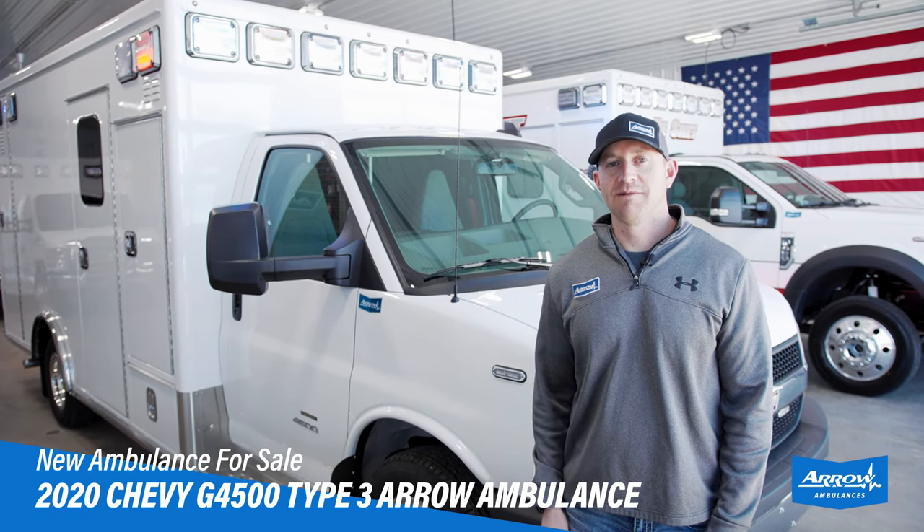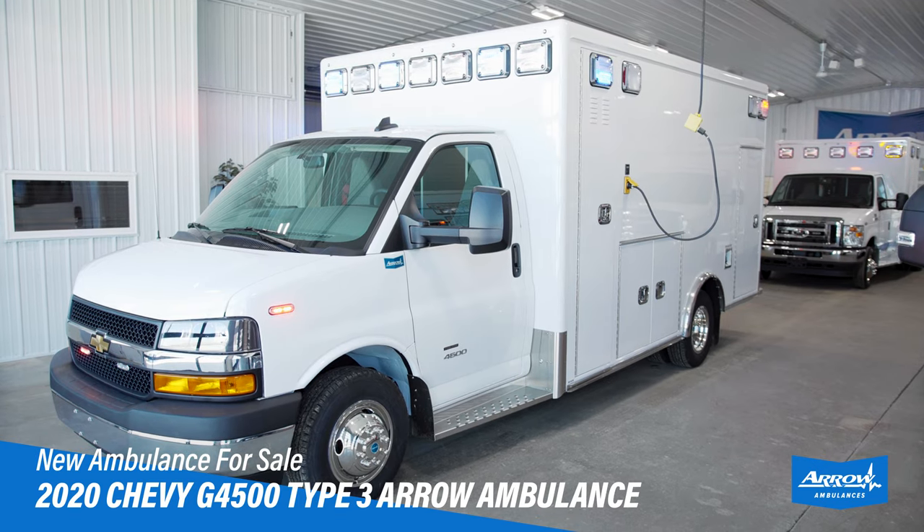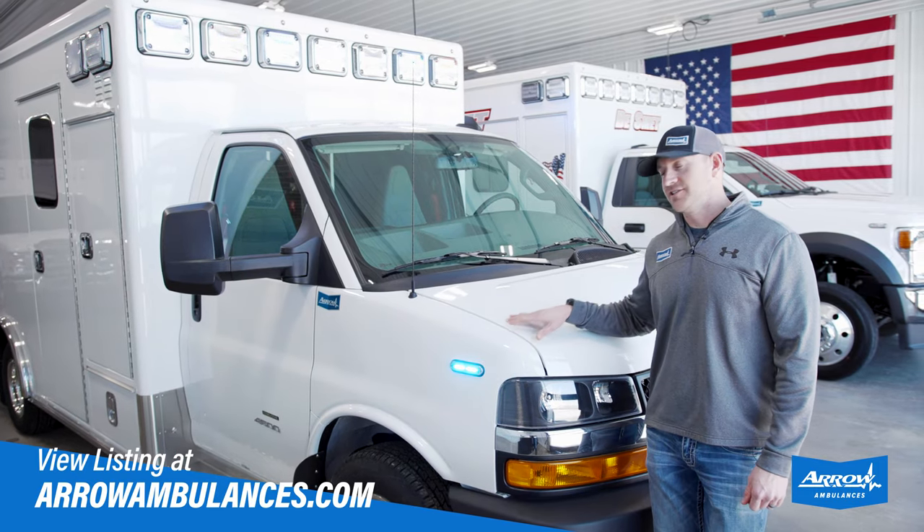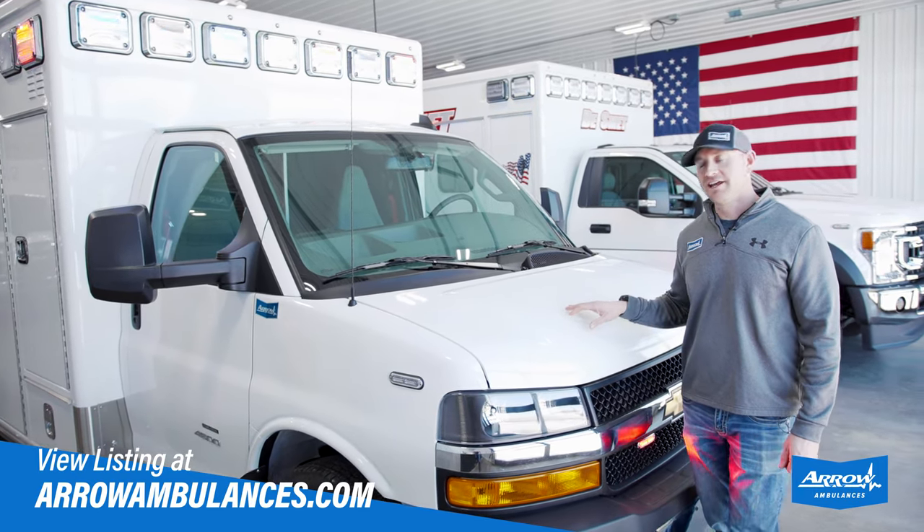Hey, Mark with Aero here. I want to tell you about this 2020 Chevy G4500 Type 3 Aero Ambulance that we've got in the showroom. This truck's got a 6-liter gasoline V8 engine in it.